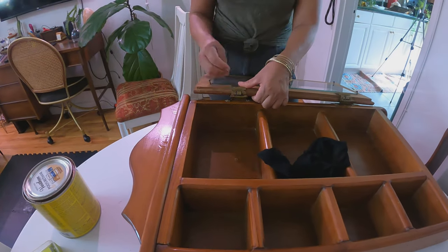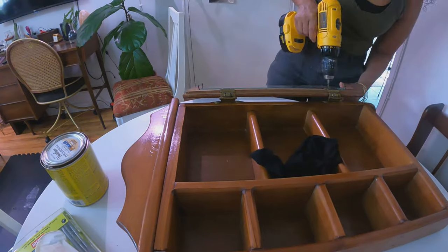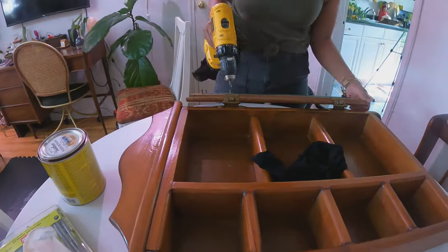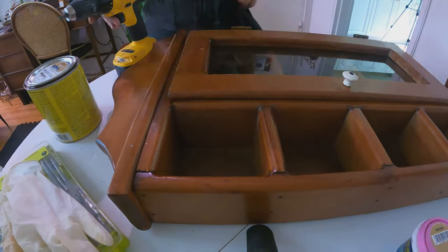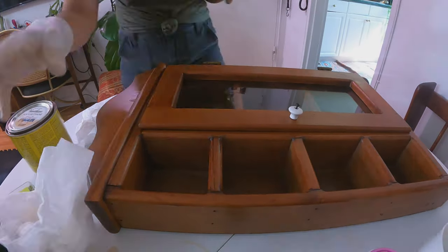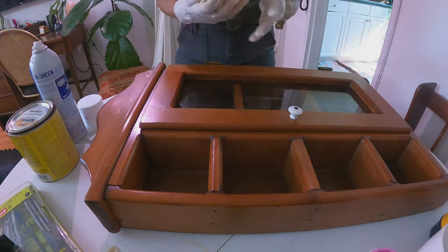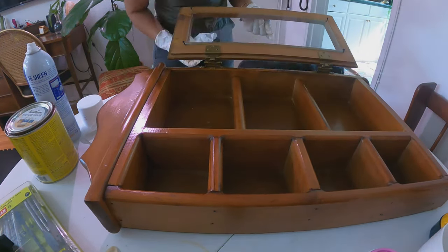Here I'm attaching the glass door and shining everything. I'm using a glass cleaner — I have so many mirrors in my house, so I use this one because it doesn't allow your glass to get dirty so quickly.